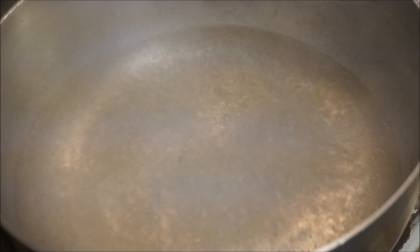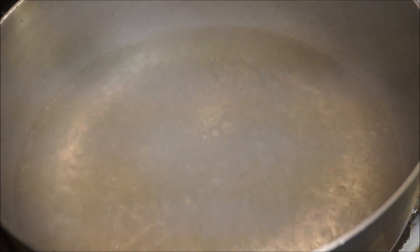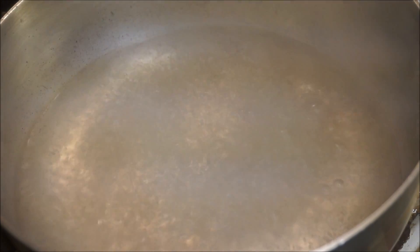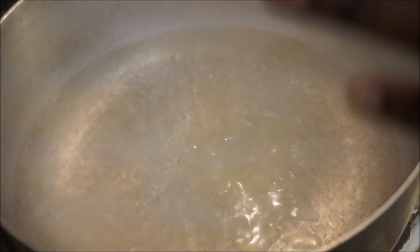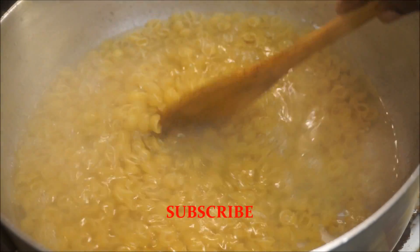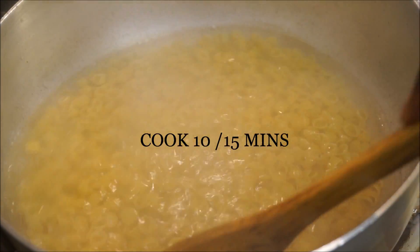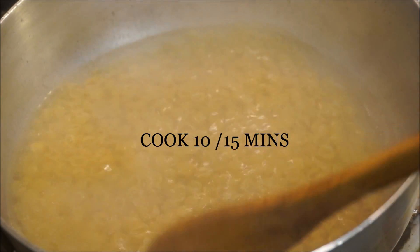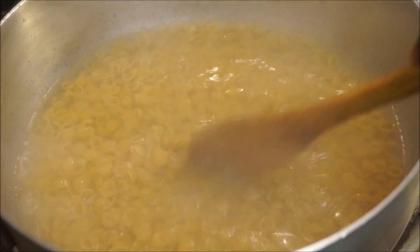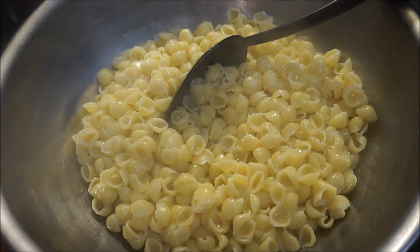I have my pot with hot boiling water. Make sure your water is nice and hot before you put your macaroni in. Go ahead and add a pinch of salt, or maybe half a teaspoon of salt, then add your extra virgin olive oil — that's going to prevent your macaroni from sticking. Add your macaroni in and cook it halfway. You don't want it fully soft because it's going to finish up in the oven. About 10 to 15 minutes and then we move on.